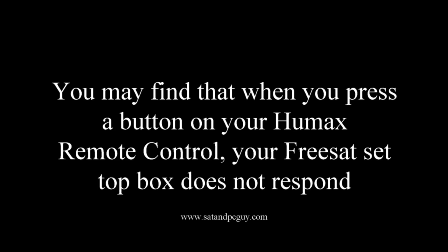Sometimes you might find that when you press a button on your Humax remote control your set-top box does not respond. There is a potential simple solution to solve this problem.